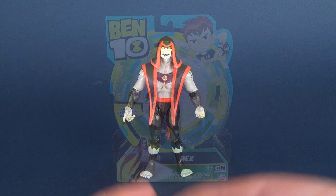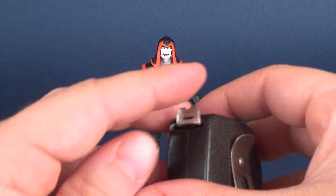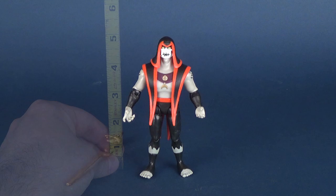So let's find out how tall Hex stands. We'll put the tape to him. He's almost exactly, maybe just a little shorter than five inches in height.